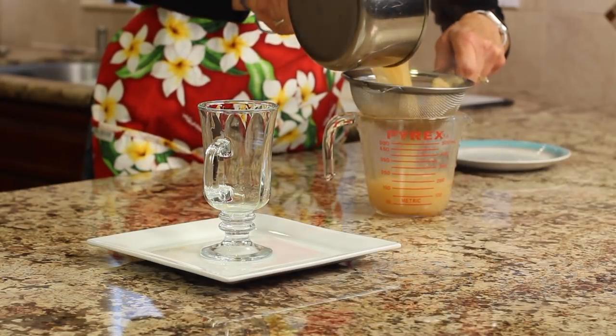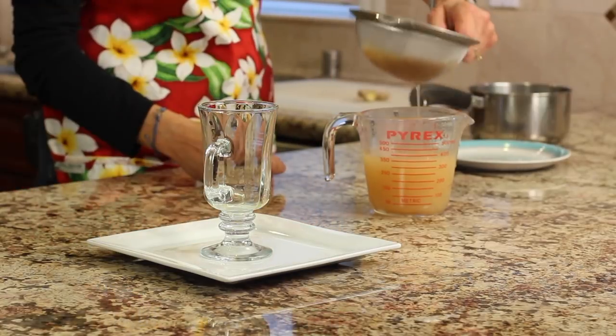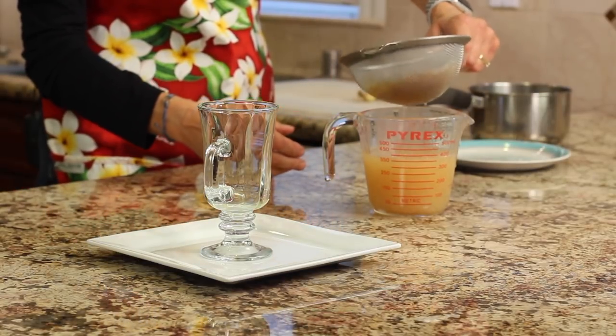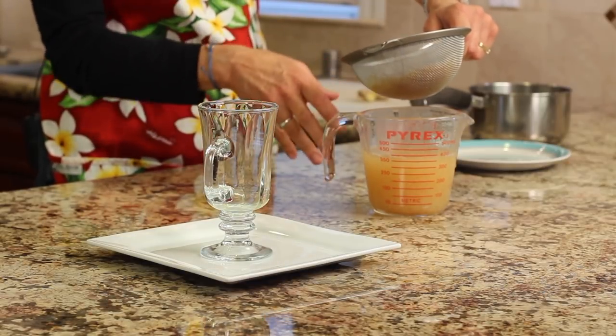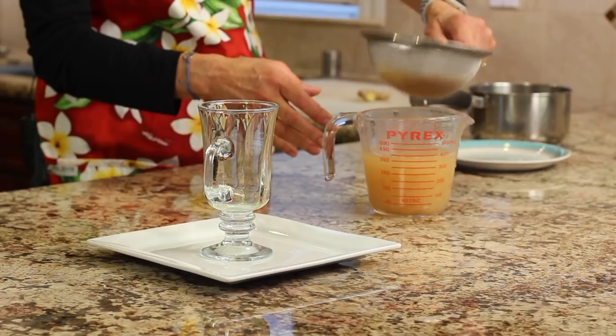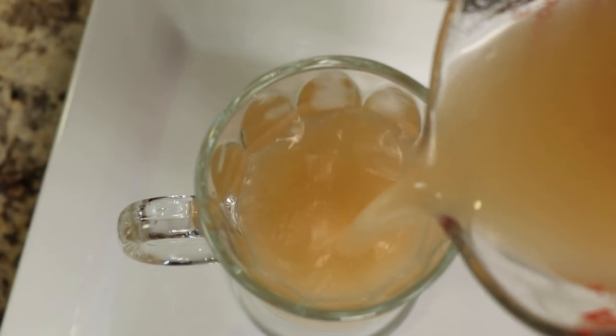Now we're ready to strain the tea. I'm pouring it into a dish first so it's easier to pour into the serving glass. The tea looks a little cloudy because of the date paste — if you use maple syrup it won't be as cloudy. And here we go, let's pour it into the glass and take a taste.